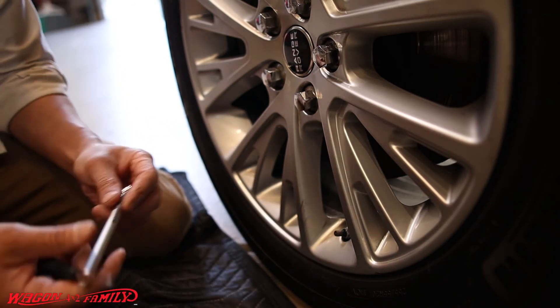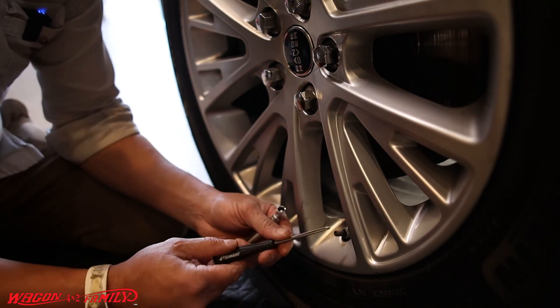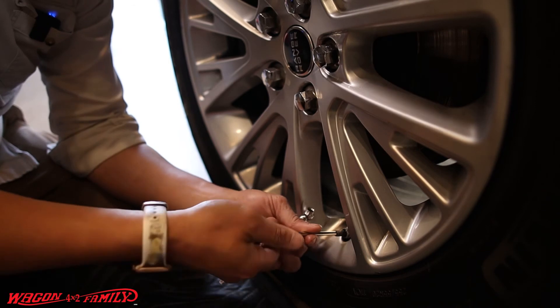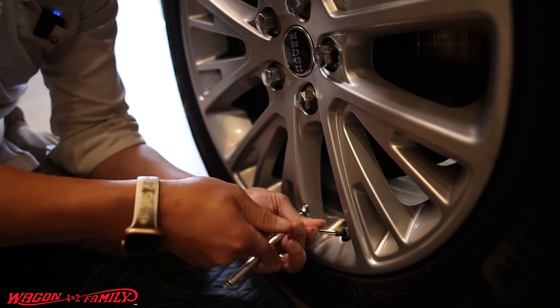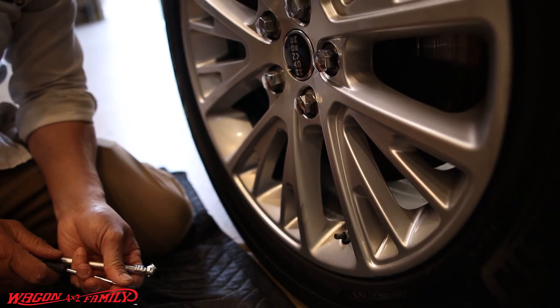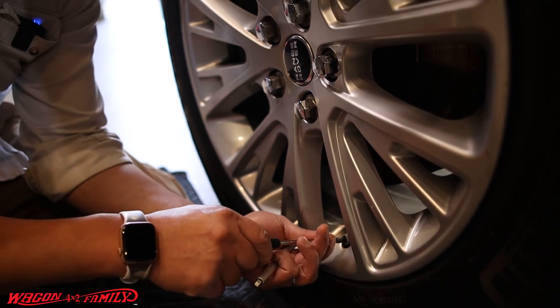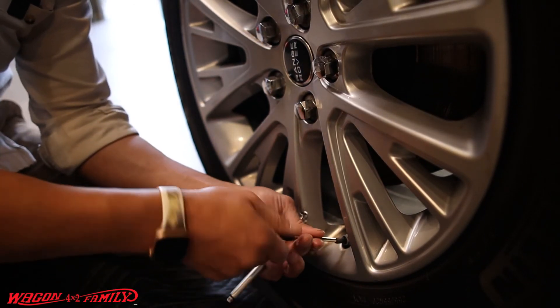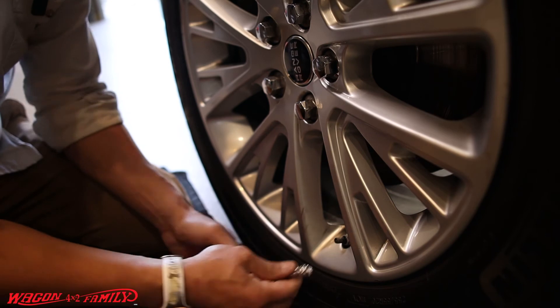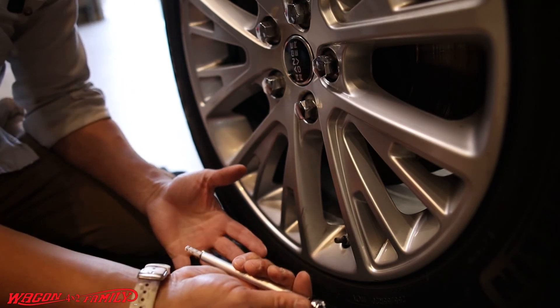My personal favorite method is to remove the valve stem core altogether. Listen to how fast it works — then check your air and you're good to go.